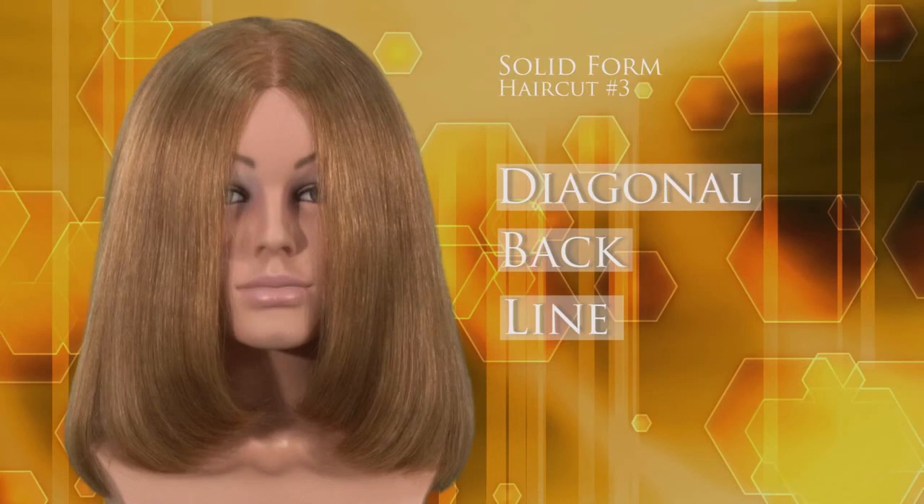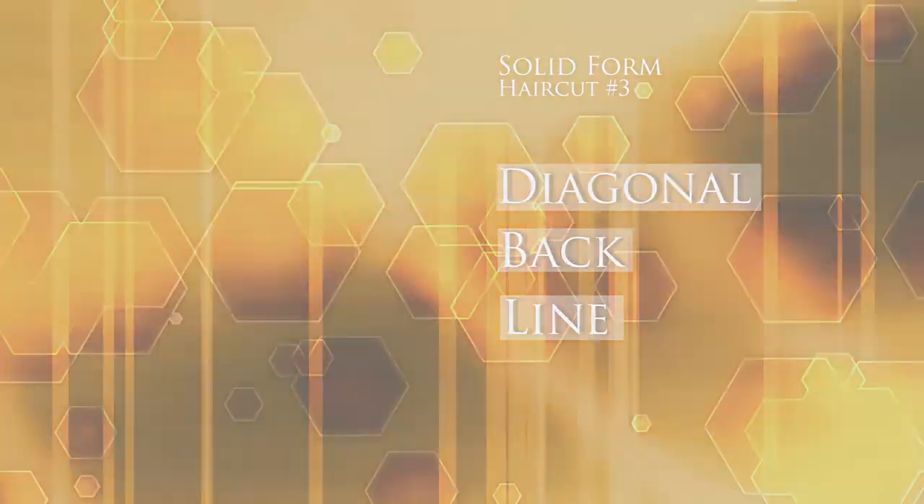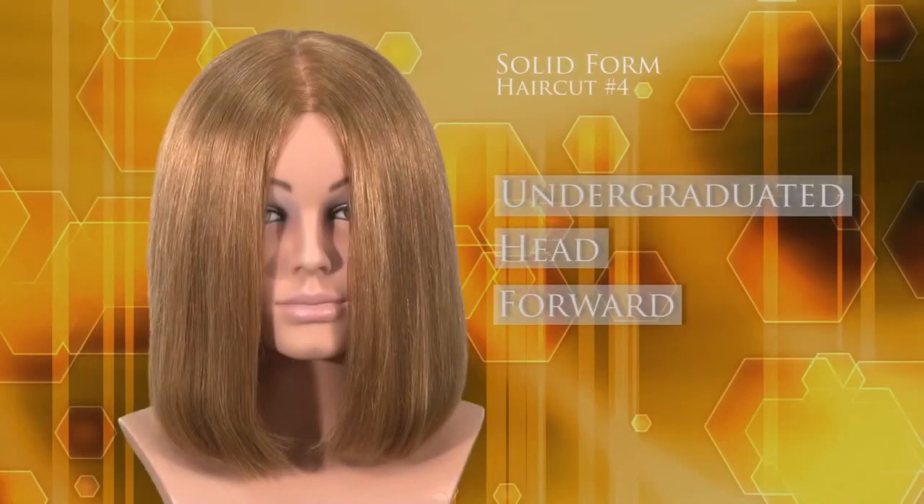The back section of the one length or solid haircut structure may be cut with the head in an upright position, and this will result in a very strong blunt line at the perimeter. Or, it may be cut with the head forward, resulting in an under-graduated effect where the ends of the hair have a softer, turned under appearance.